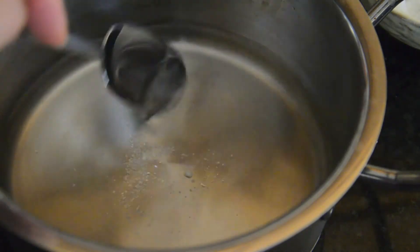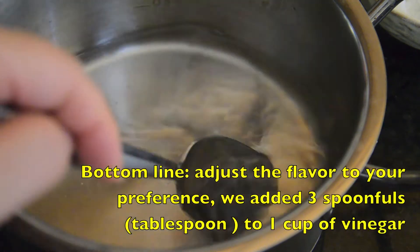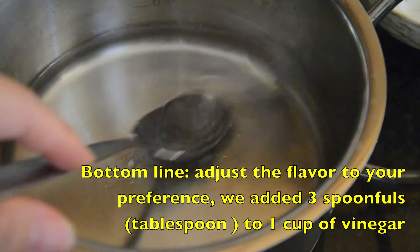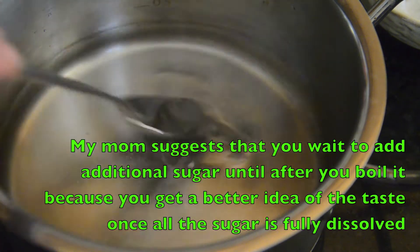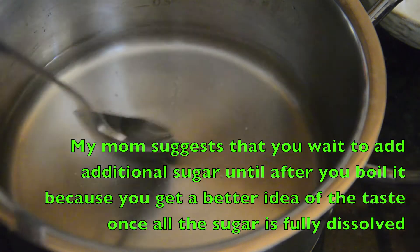So it's actually to taste. This is what you're going to flavor your rice with as well, so it should be a good flavor for you. We're going to boil this once, so maybe you can wait to add more sugar until it's finished cooking.